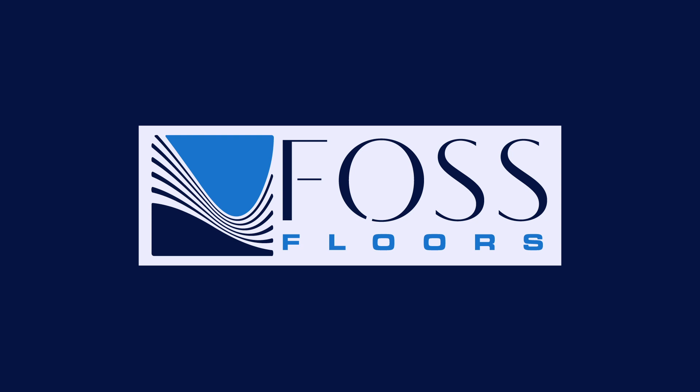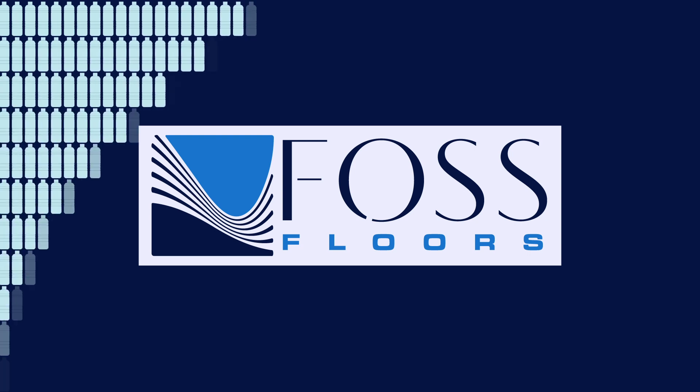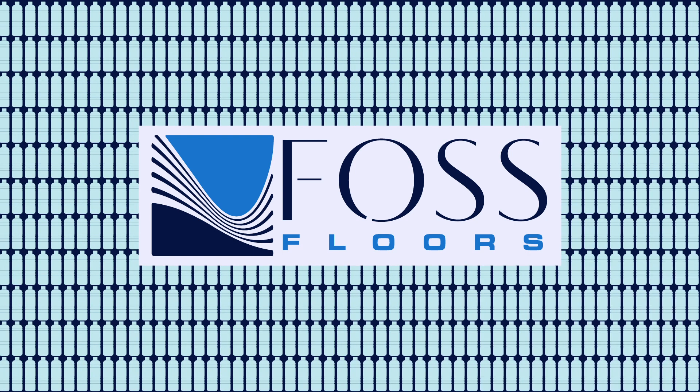Every year, Foss Floors recycles 40 million pounds of plastic into its products. That is approximately 2 billion plastic bottles. Here's how it's done.